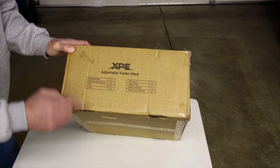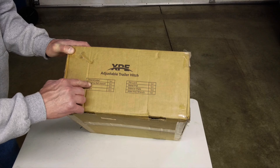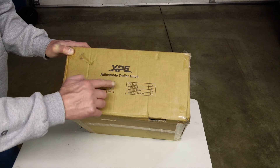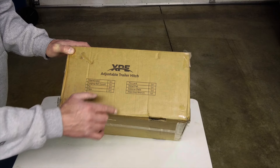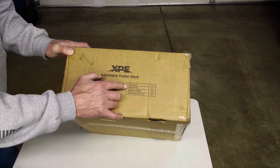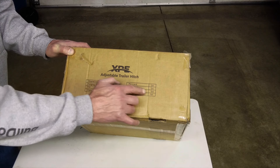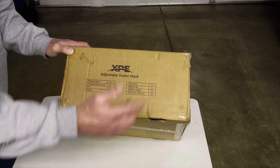Included in the box is a shank tube — one piece; forging ball mount — one piece; pins — two pieces; clips — two pieces; a pin lock — one piece; metal pad — one piece; silencer pad — three pieces; allen key wrench — one piece.